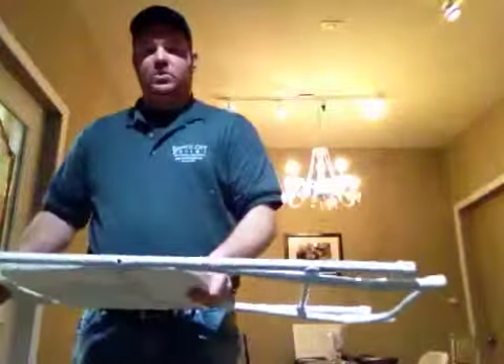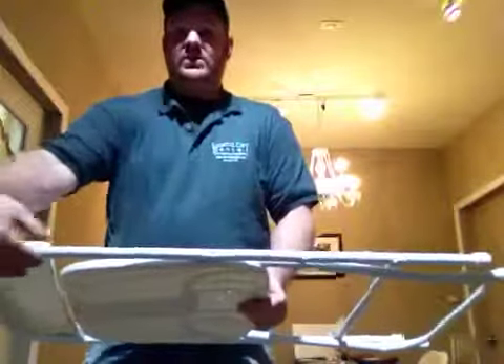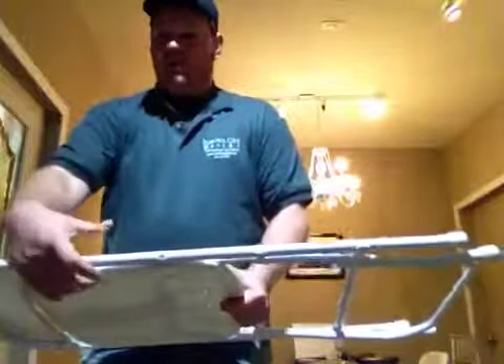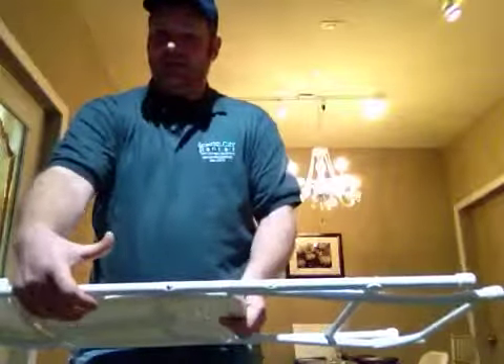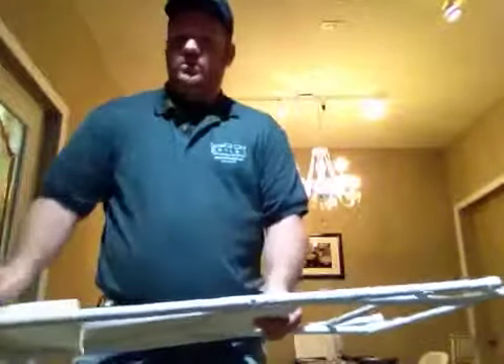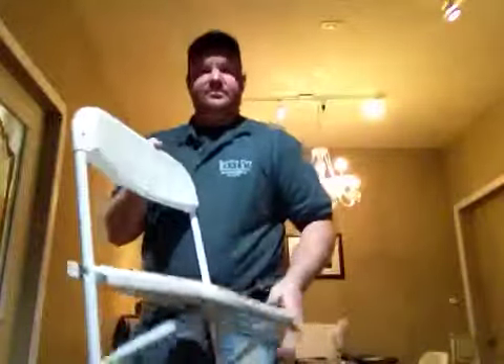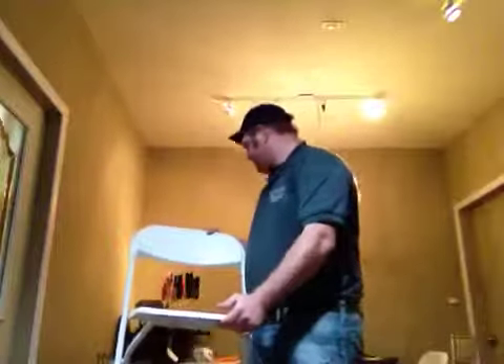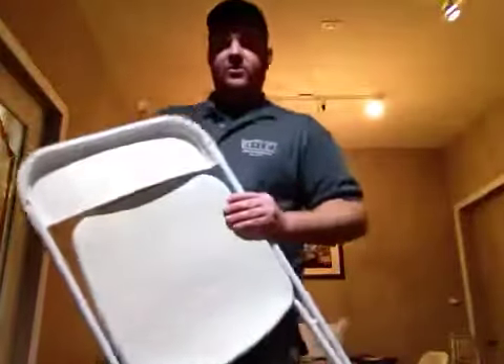Then you pop that open like that — it slides, it folds up. It's real easy, it's real compact. The thing that's really popular about these chairs and why they're so affordable is they're real slim. They're not real thick like the padded chairs, the white resin padded chairs. They're real slim chairs, which is really nice. And then you just pop them open, set them down, and you're good to go. Let's do a quick overview of them again — like I said, they're really nice.